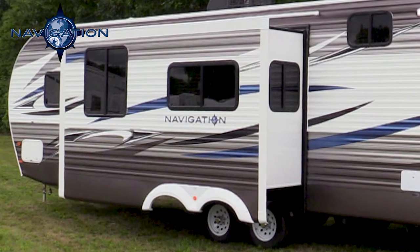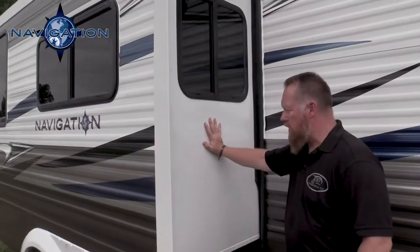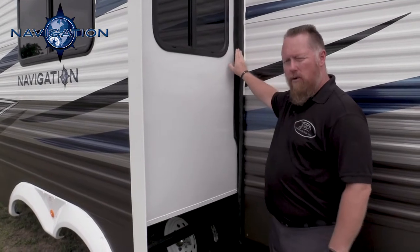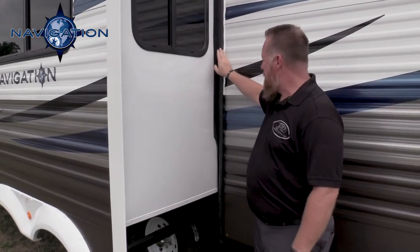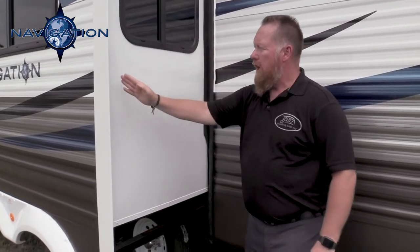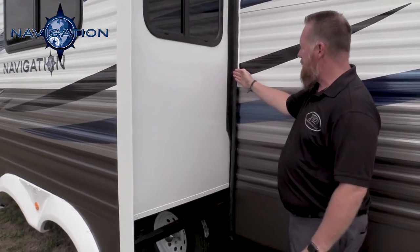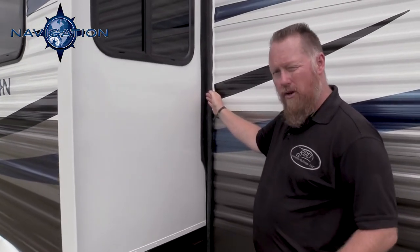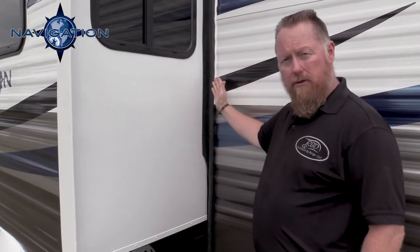Over here we have our slide room. Our slide room side walls are a lot sturdier than most. We have a four-seal slide system — you've got an exterior bumper seal or bulb seal, then a wiper seal. Your outside room, when it comes in, compresses that bulb seal to make a tight fit when you're storing your unit. And then it does everything the same in reverse, with a bumper seal and wiper seal on the inside as well.